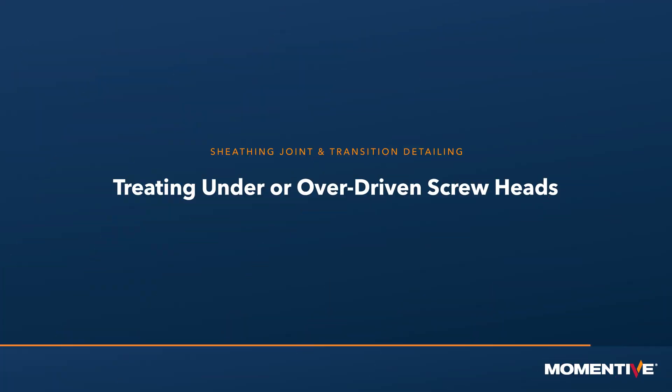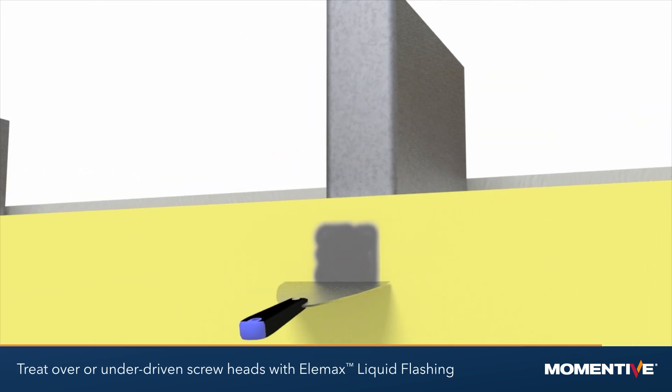Treating under or over driven screw heads: treat over or under driven screw heads with liquid flashing.